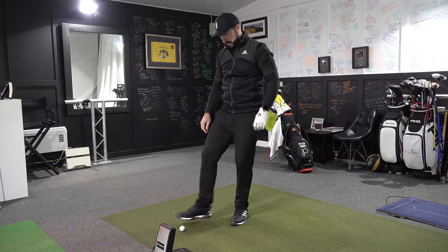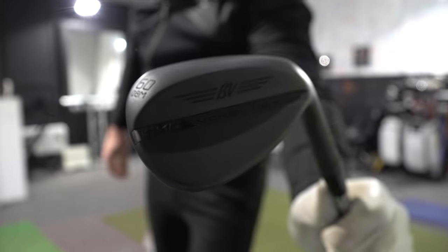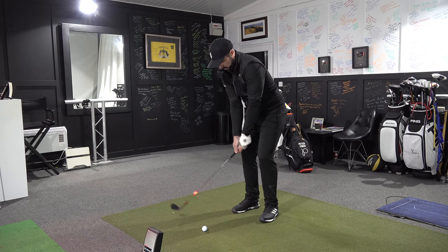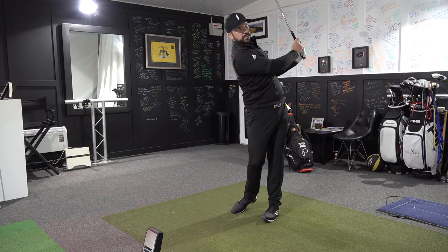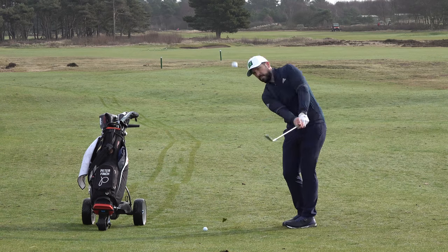Today is the first video because I've got the wedges that I'm going to be testing. I'm going to be testing them here at the Quest Golf Academy, and I'm also heading out onto the golf course to test them in a real game situation. I want to be able to measure spin rates, but I also want to see what they're like around the greens in certain lies, certain situations, and certain conditions.